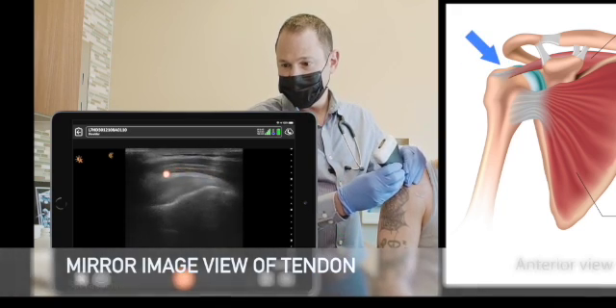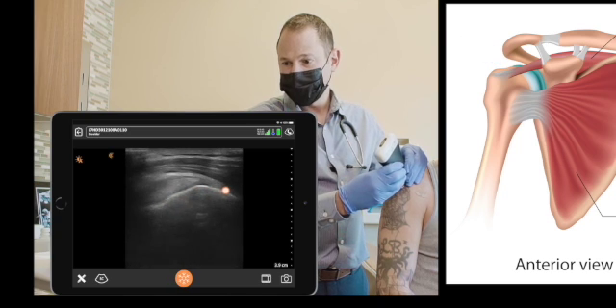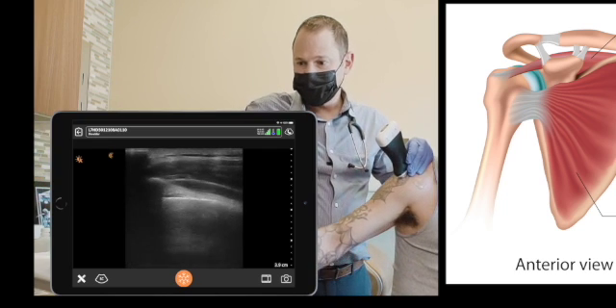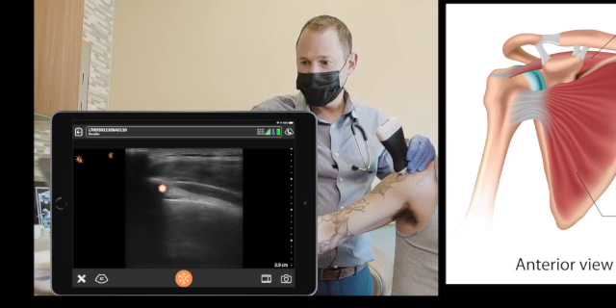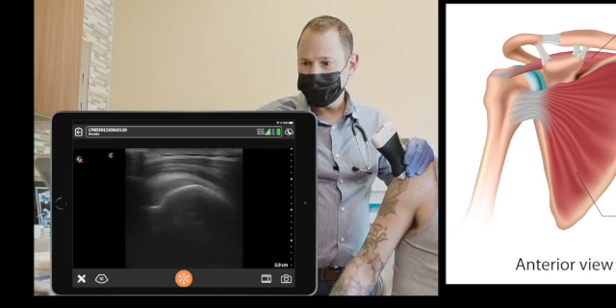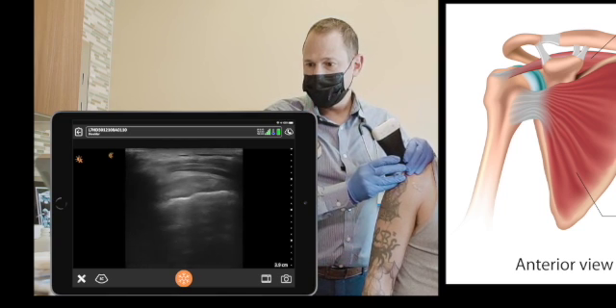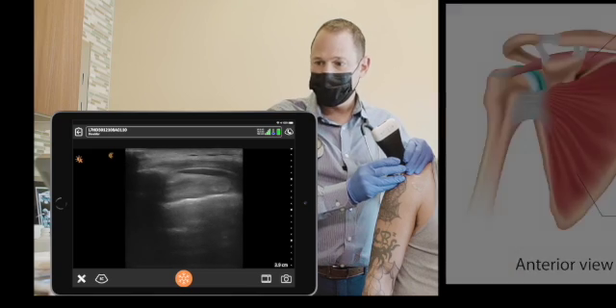When you turn it 90 degrees you should be able to see the supraspinous tendon and the sub-deltoid bursa, which is the black line above the tendon. You can extend your arm to the side and see the tendon disappear underneath the acromion. You can put your arm down and access the subacromial space through this view as well, by going between the tendon and the acromion.